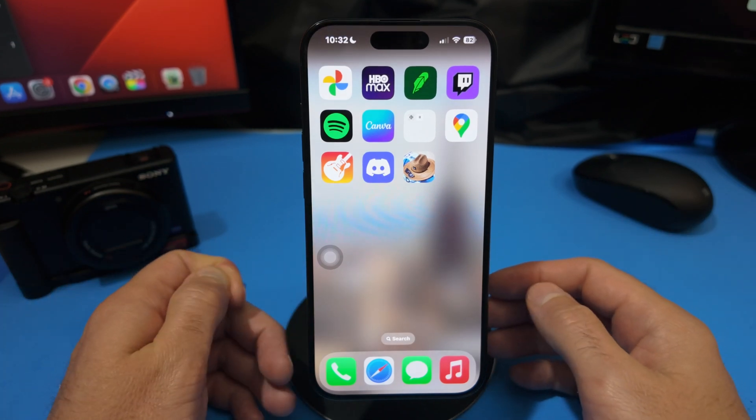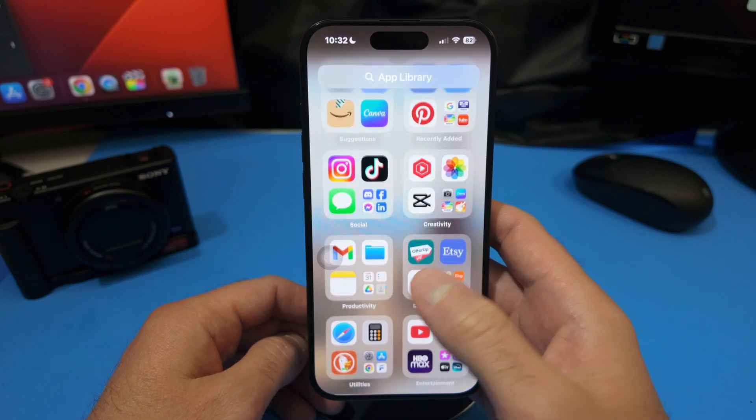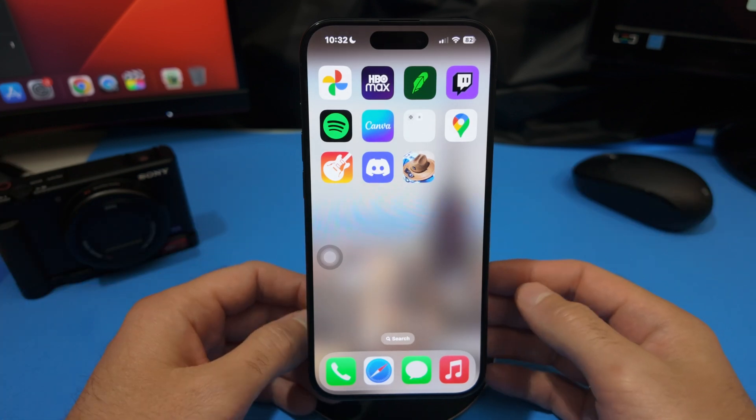Today I'm going to show you how you can delete a focus mode on your iPhone. I'm on the iPhone 17 running iOS 18, but this should pretty much work the same exact way on your phone, especially if you have something within the last five years.